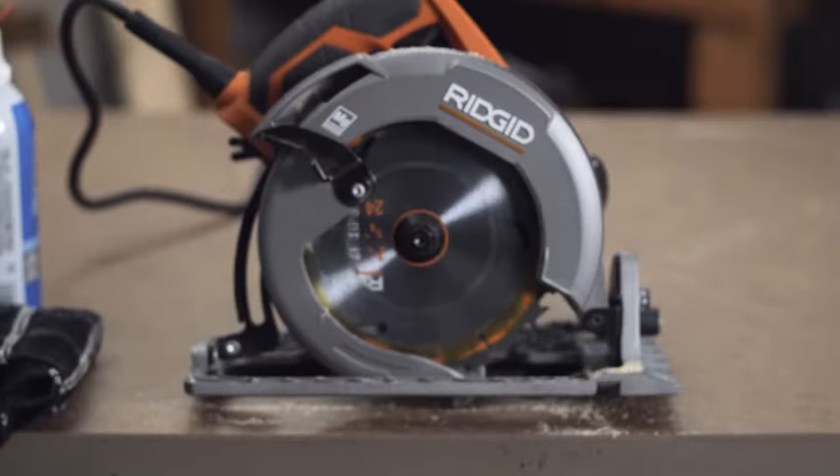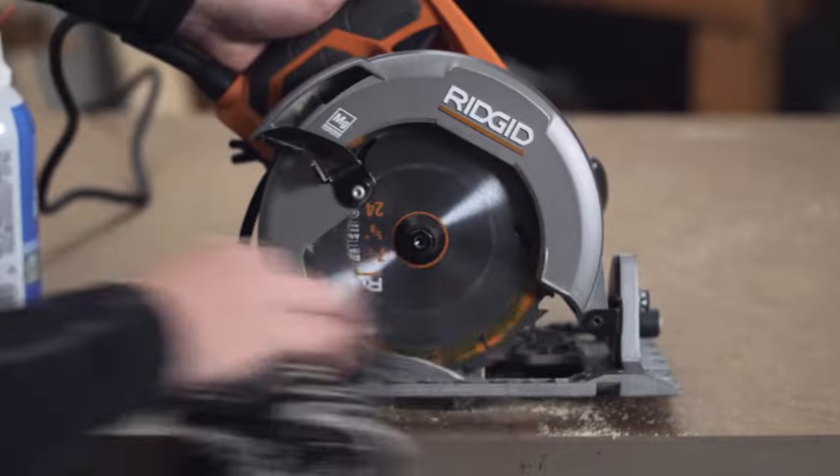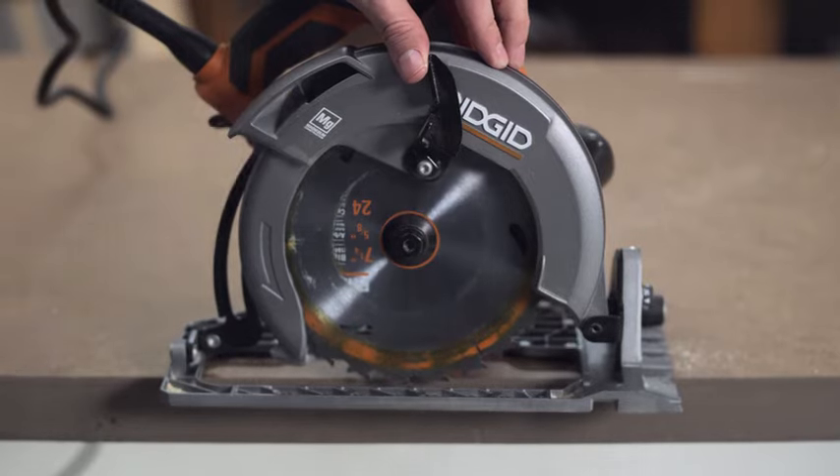Be sure to clean your tool after every use with a blower or a rag. Make sure the tool is unplugged or the battery is removed before you do this. Keeping your tools clean will extend the life of the tool.